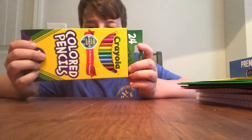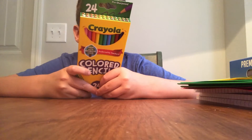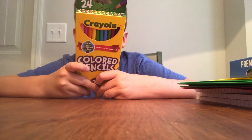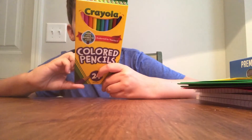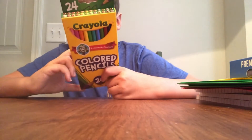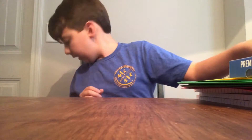Our final back to school item is colored pencils. I got the 24-pack, which includes mahogany red, red orange, orange, yellow orange, golden orange, yellow, yellow green, green, aqua green, sky blue, light blue, blue violet slash purple, magenta, pink, peach, tan, light brown, brown, black, gray, and white.